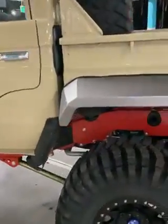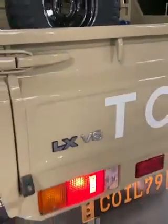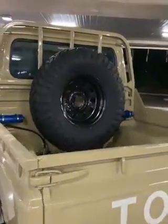This is a full bolt-in secure coil conversion, full link, 3.85 GBM. And yes, this tub is from Dubai — they come out with V6s over there. A lot of comments saying it's a V6, it's not, it's just the tub.